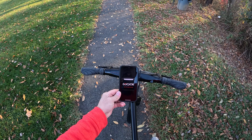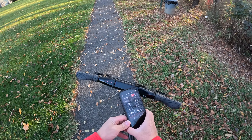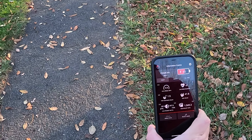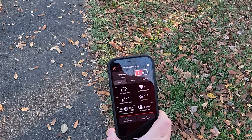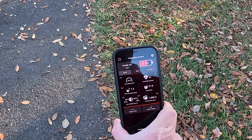The Go Cycle app connects right to the bike. You have to use it to activate the bike, and it keeps track of the odometer — this unit now has 42 miles on it. It shows state of charge and all kinds of information for today, for the week, and all time.